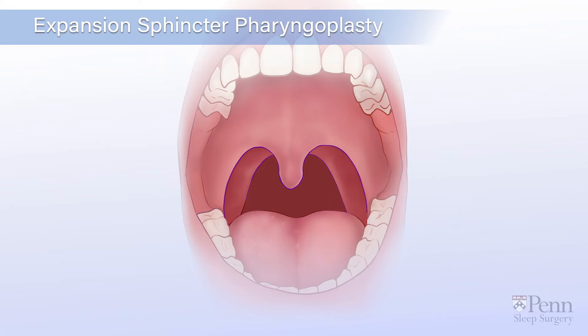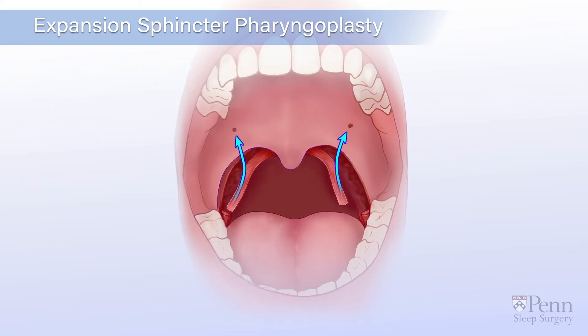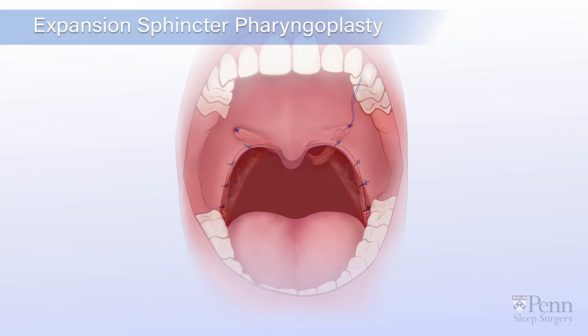Your doctor may also remove part of the uvula to make even more space. Finally, they will reposition the muscles on either side of your throat to lift the soft palate up and make more room for airflow.